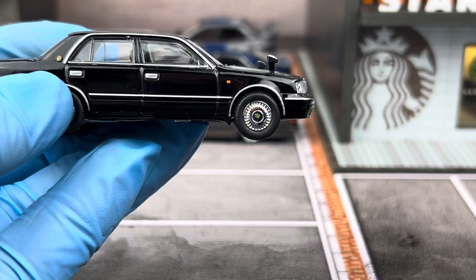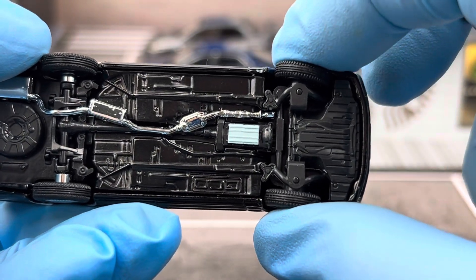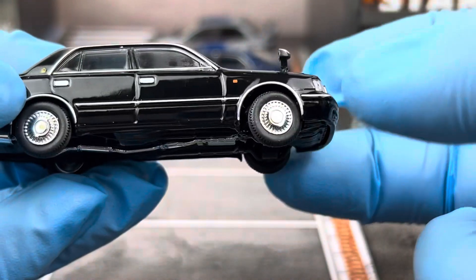This is made by GCD, and the trademark of GCD is, as always, the steerable front wheels. This car is no exception — you can still steer the front wheels, which is pretty cool.